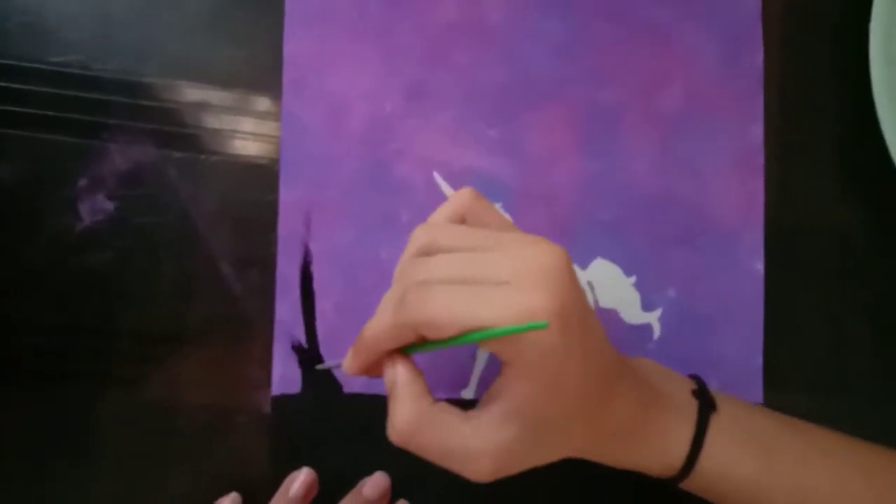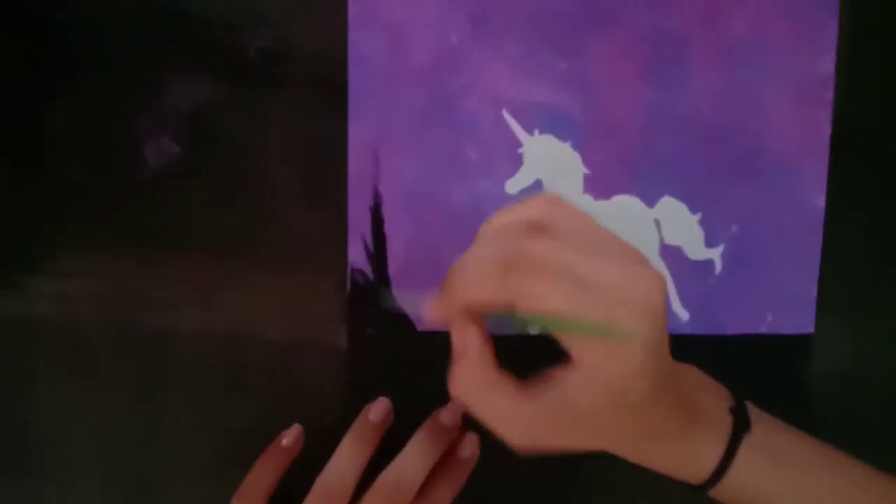Make a tree with black color. You can take a number 4 brush for making the tree.